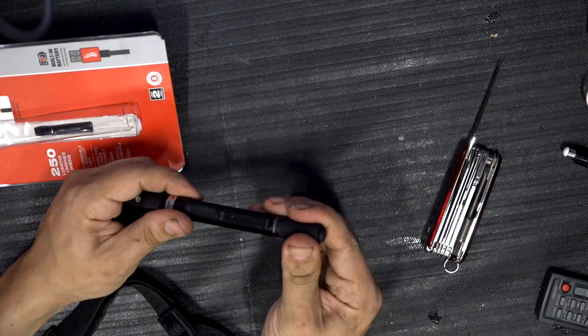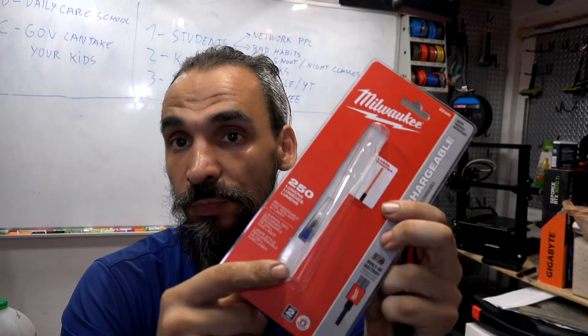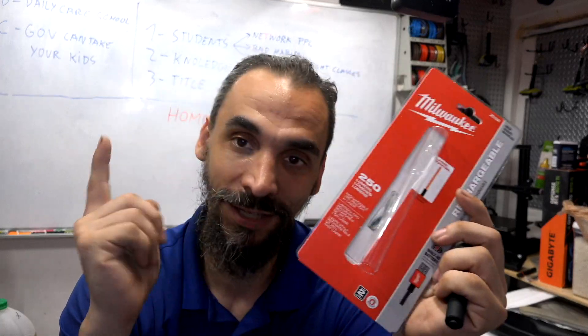I'm going to start using it and see how it goes. If you're outside the United States and want me to send you something like this, please let me know. Otherwise, if you're here in the US, I'll leave you the link and you can get it yourself. Thank you, I'll see you next time.